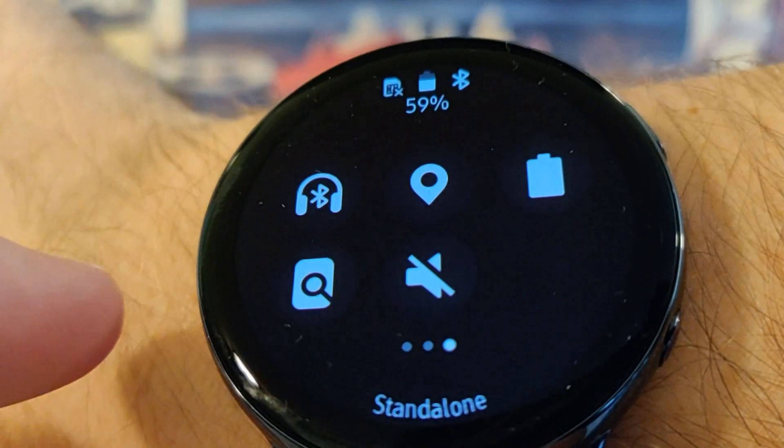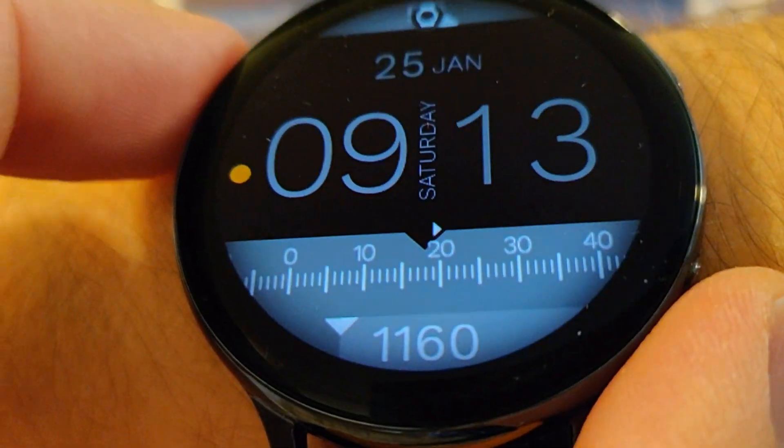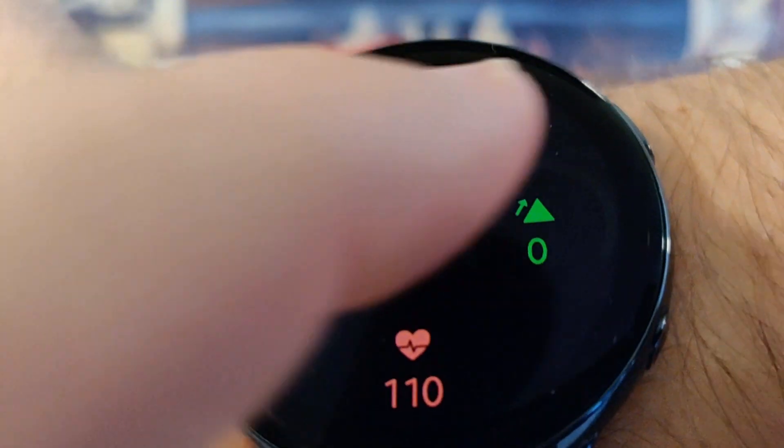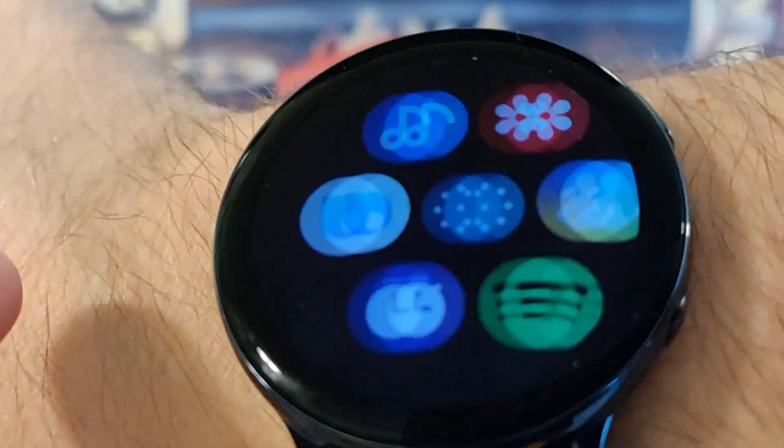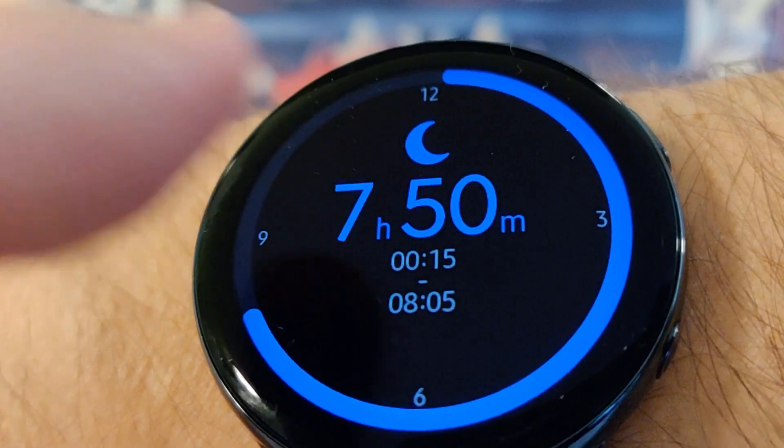Connects to my watch really quickly. And I'll turn back on the sounds. So now that I'm up for a while, let's see if it tracked my sleep. Everything resets. Sleeping witches in 50 minutes.